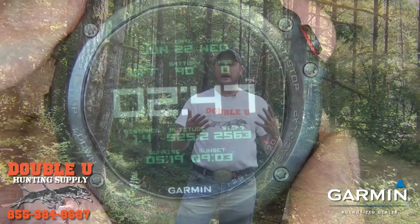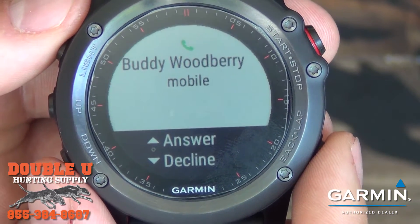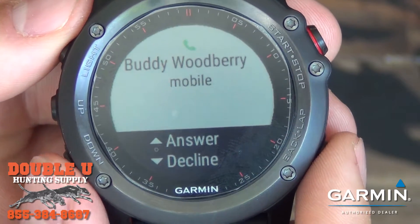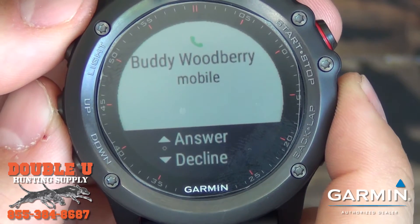With some phones — like I have an iPhone — I'm able to answer or decline a phone call. Whenever my phone rings, I can see who's calling and I have the option to answer or decline. If I had an earpiece, I could just hit answer and start talking.